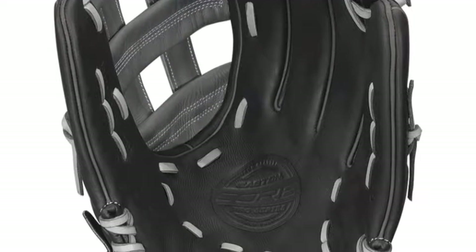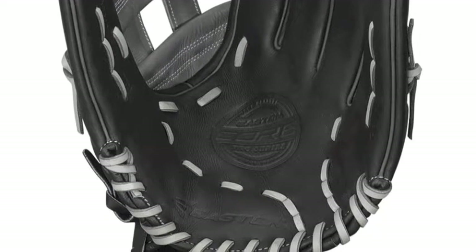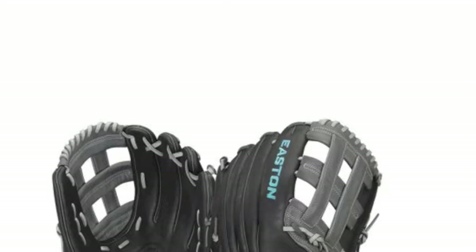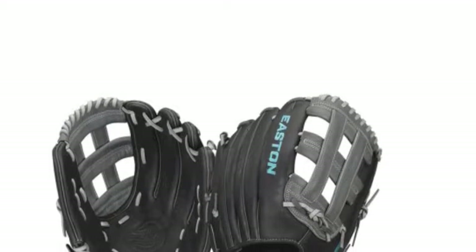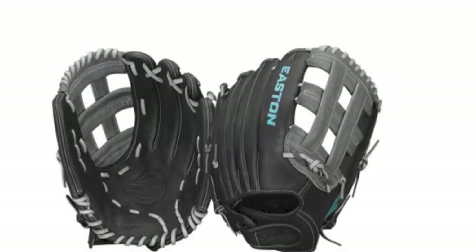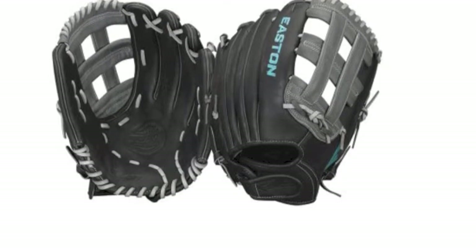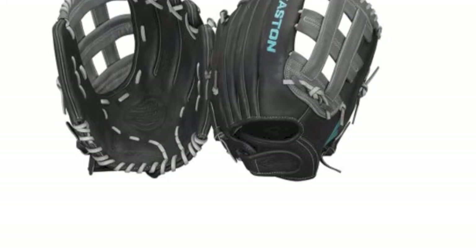This glove is available now on the Baseball Bargains website, and here are just some of the reasons you should strongly consider ordering it. This glove comes complete with USA TAN Professional Rawhide Lacing. This lacing not only gives the glove a desirable look, but also gives the glove the tensile strength of 100 pounds.